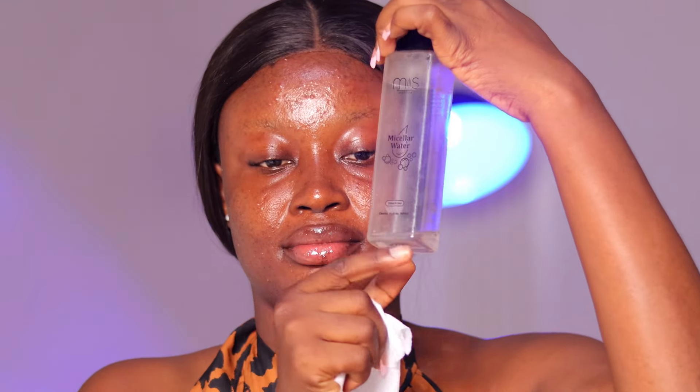Hey guys, welcome back to the channel — long time, no makeup video and no voiceover. I did this one for you guys because I've missed you so much. I went straight into micellar water to cleanse my face, showing the depth I got out of it, and after that I went into moisturizing. This is a simple makeup look for all those that don't want to do something serious. After moisturizing, I primed my face.